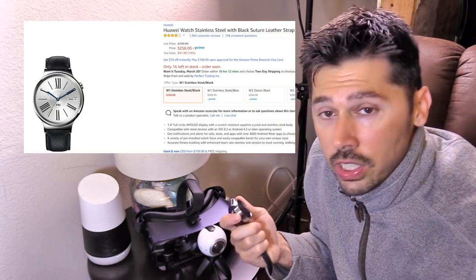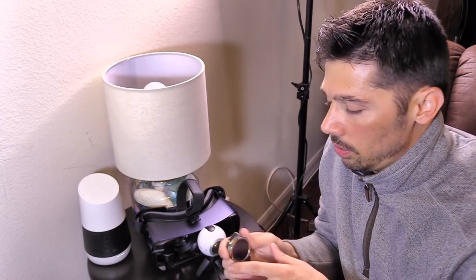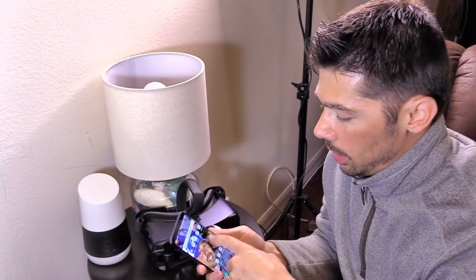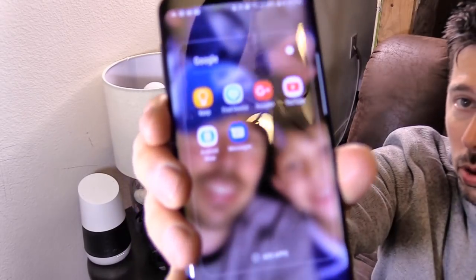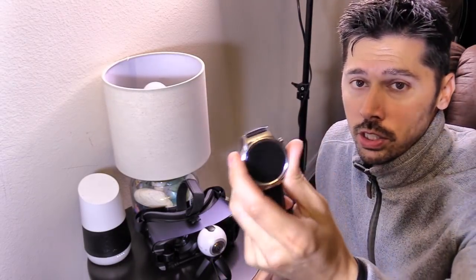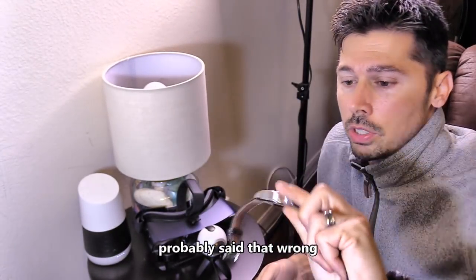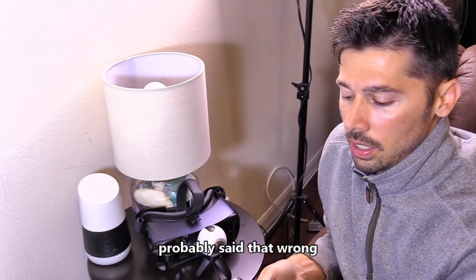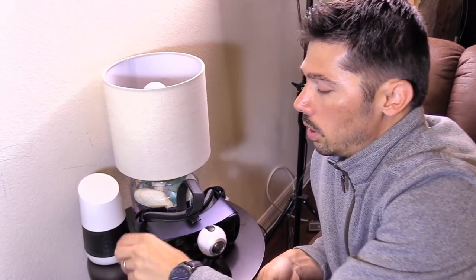I got an Android Wear watch last year for my birthday — is that going to be compatible with the Samsung S9 or S8 phones? Yes. What you'll have to do is download the Google Messages app and set that as your default messaging app. If you don't do that, your messages won't be forwarded to your smartwatch. This is the Huawei Android Wear smartwatch — it has a built-in speaker and I highly recommend it.